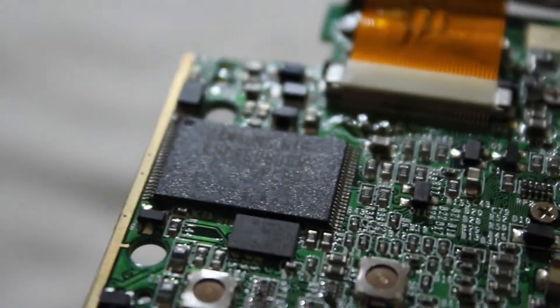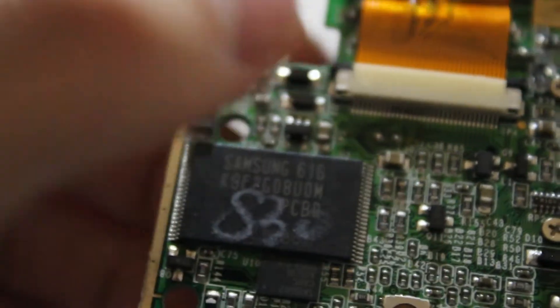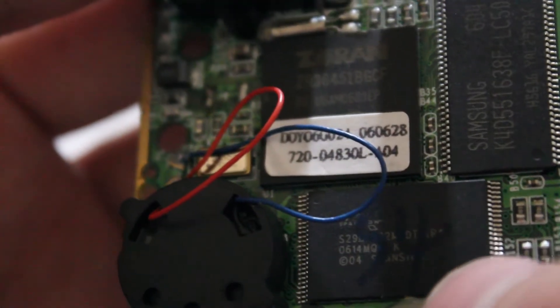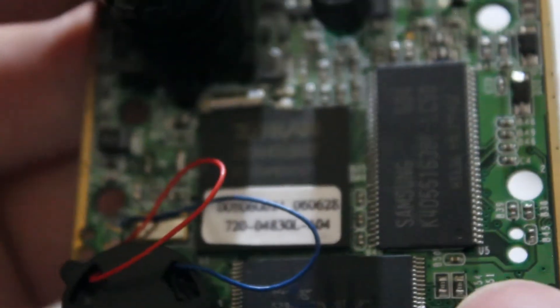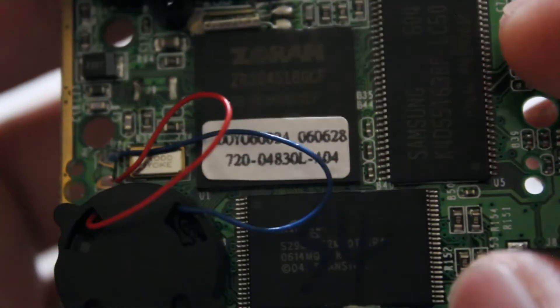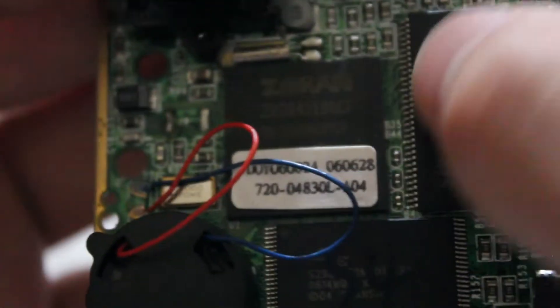That looks to be the 256 megabyte flash chip. This is probably the firmware, or RAM, or both - I don't know. This one looks like RAM; you can see the traces.